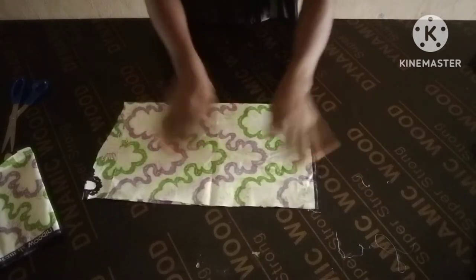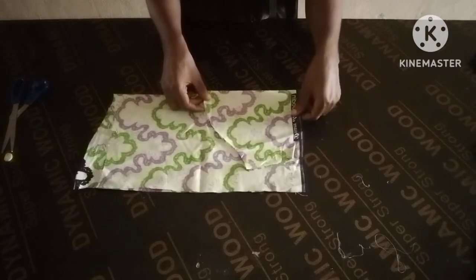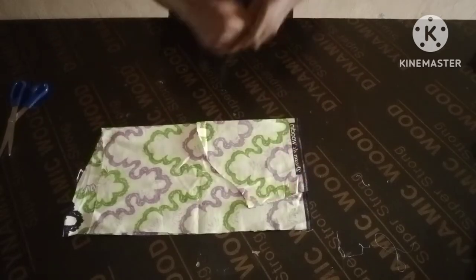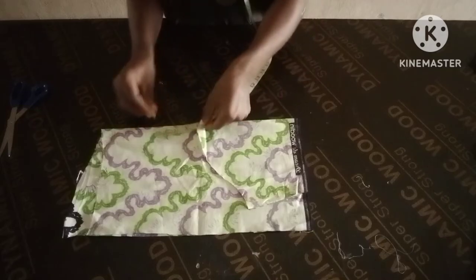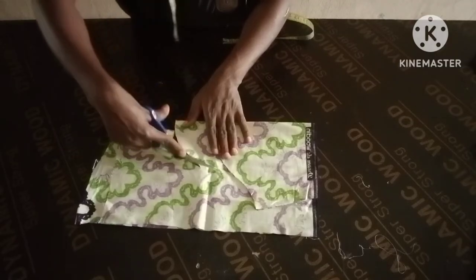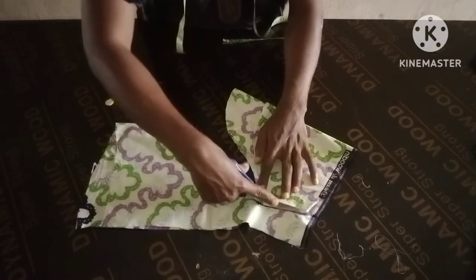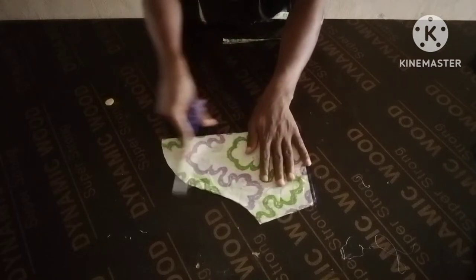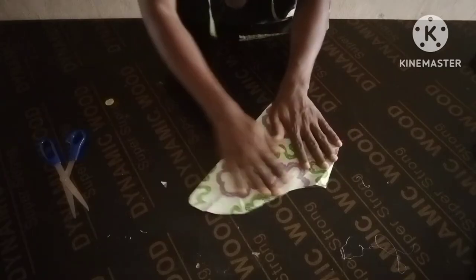Now you are cutting the main sleeve on this fabric. You are going to measure a four-inch extension from here, then you cut it like this. You don't need this pattern anymore — this is what we're working with now.